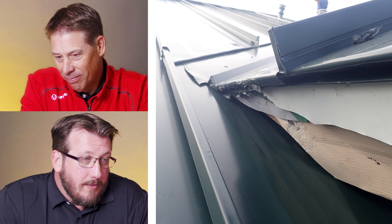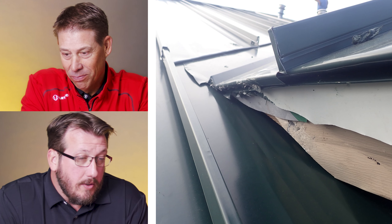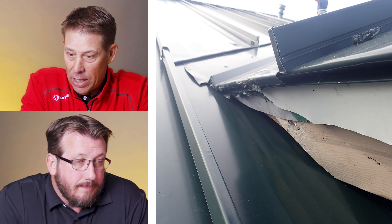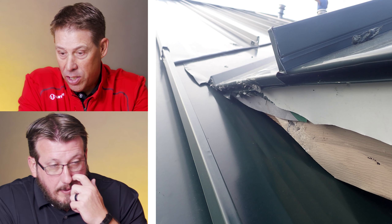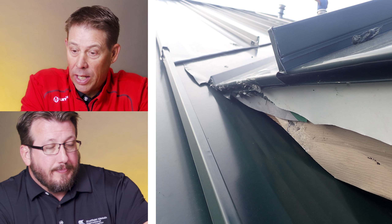Oh, might be an issue. First day with the snips. Hedge trimmer, possibly. They cut the overhang, they got the fascia back to get that panel up there. There's a lot going on there. Some things can be fixed, or at least covered up or remedied, like the fascia — you can cover that up. But the end of the valley's all torn up. The cuts... try again.